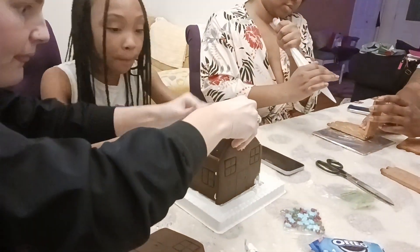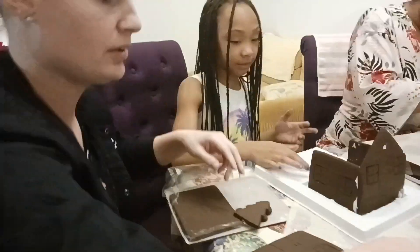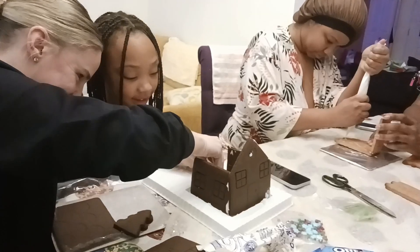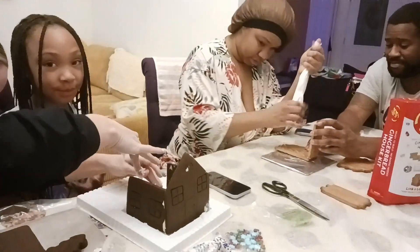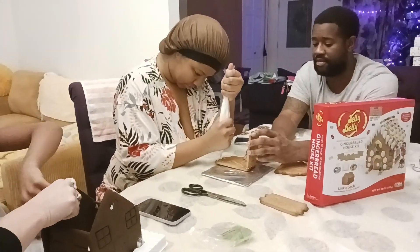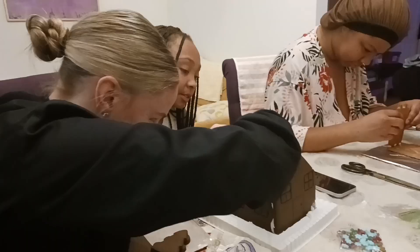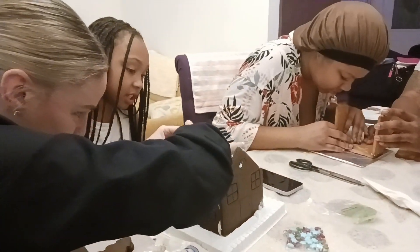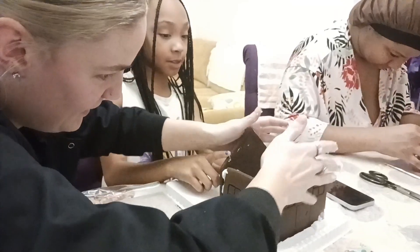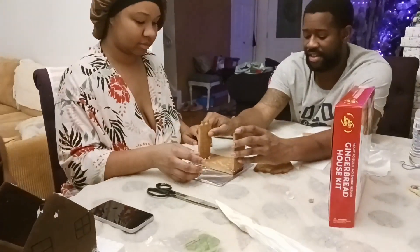Daddy Mackenzie, y'all are cheating — they got a thing, that's cheating! You're such a hater, you just cannot be happy for anybody. Everybody is doing good, they at least have the foundations together. No — put the money in the jar, bro!